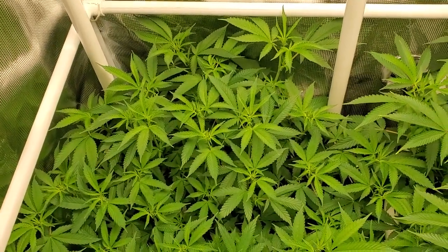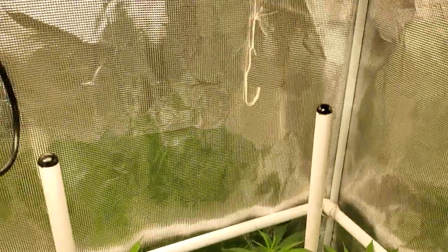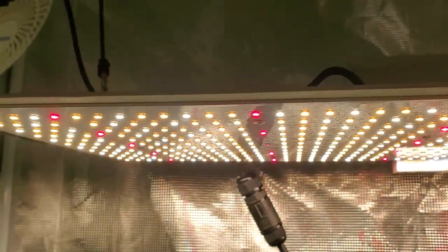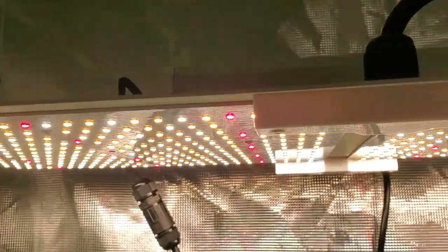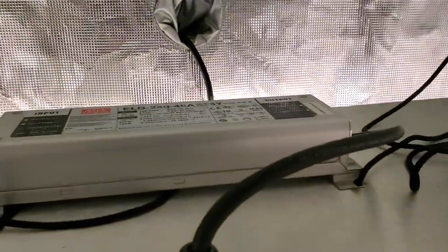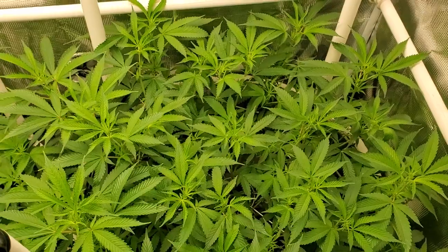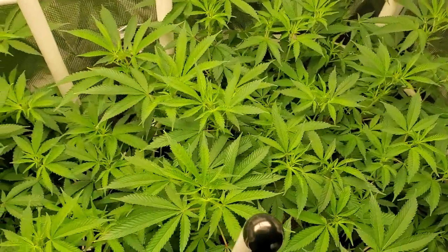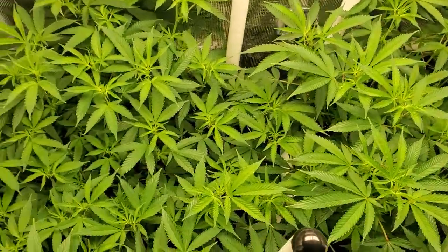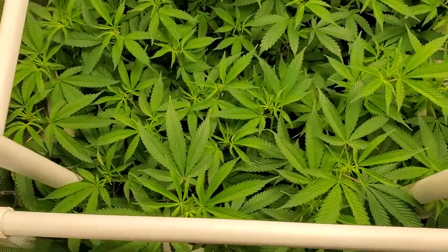Super fire weed — cannot wait to see what we end up with in this tent. Got the Spider Farmer SF2000 in here. This light does push 198 watts and it's a pretty good light. Had really good success with it so far and I'm sure that we'll have success again this run.